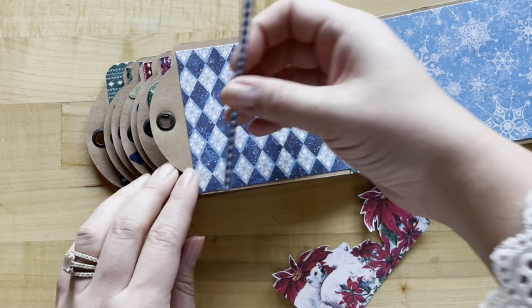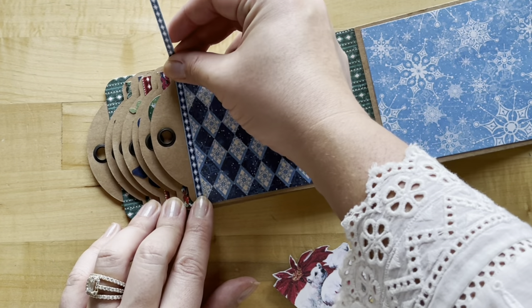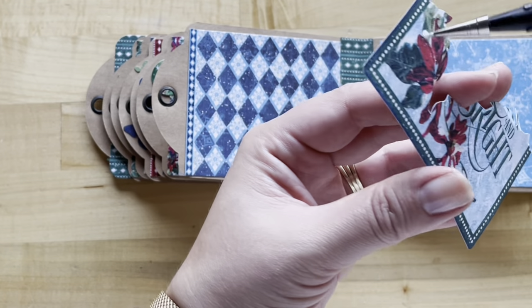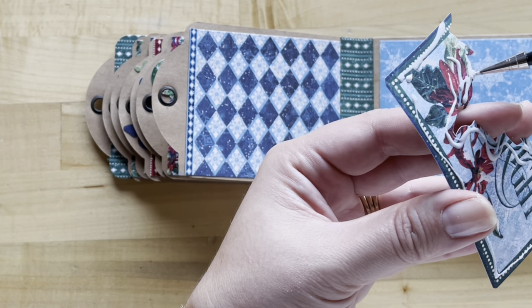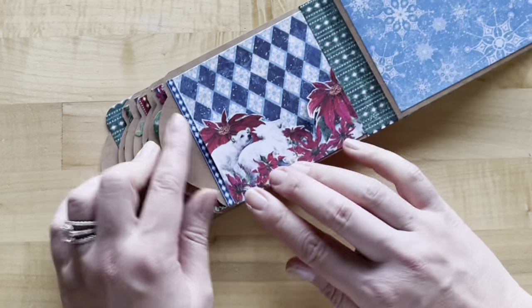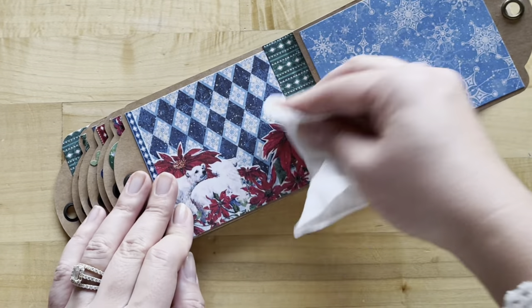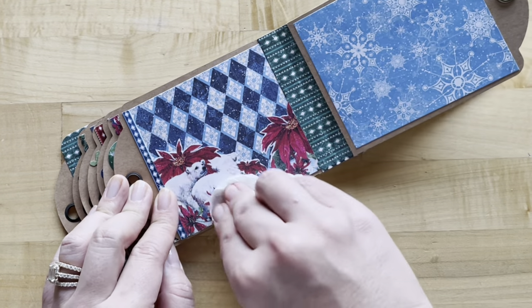Before adhering anything down, take the diamond border sticker and place it right along the edge — diamonds on diamonds gives a nice complete look. Then take some liquid adhesive and really adhere down the fussy cut piece, getting into all the nooks and crannies so it stays flat. Place it flush up against the green border at the bottom. Rather than spreading, just push down to make sure you're getting a great bond.